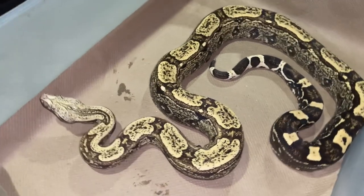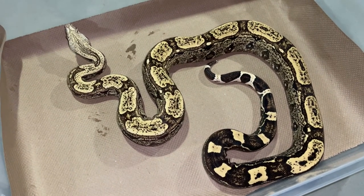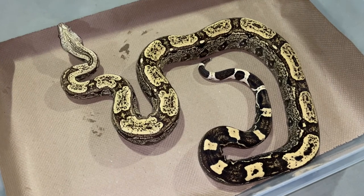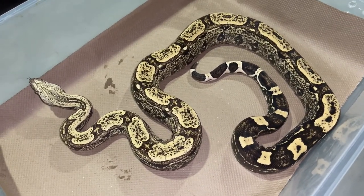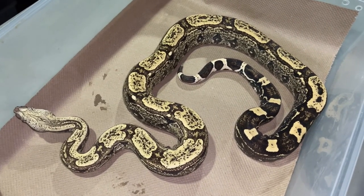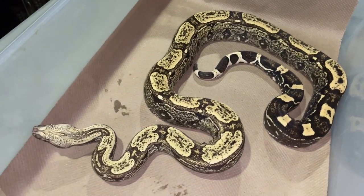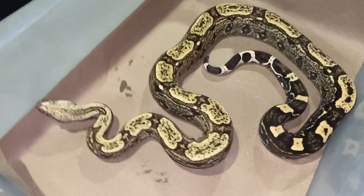He's actually the only one I have with these genes. He's a simple two-gene boa — arabesque and VPI — and he's the only one I have. Typically with two- or three-gene animals I have three, four, or five, but he's a lone wolf around here, looking good.